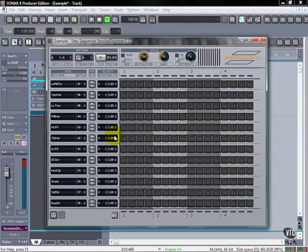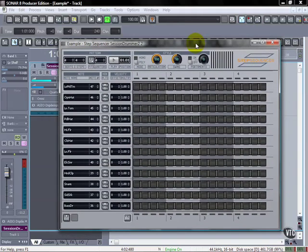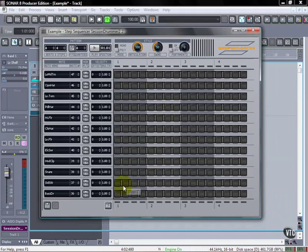Using with clips and synths. I want to go through a more practical example and show you how you might use this in two different situations — one with drums and another with a synthesizer type sound — and see how you might be able to really use this and do some cool stuff with it.